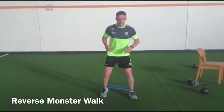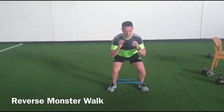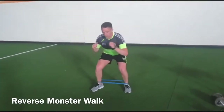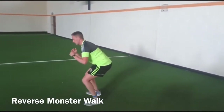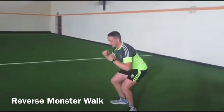Around the ankles, same way again. Sit into your squat position and we're going to go into a reverse monster walk. You're sitting low and you step back, feet together, back, feet together — always ensure you've got that wide base, feet outside shoulders, and you're in that athletic position. When we go back for a set amount of reps, you can start coming forward as well.